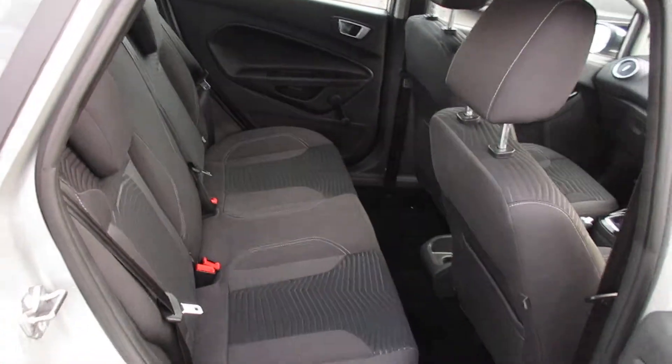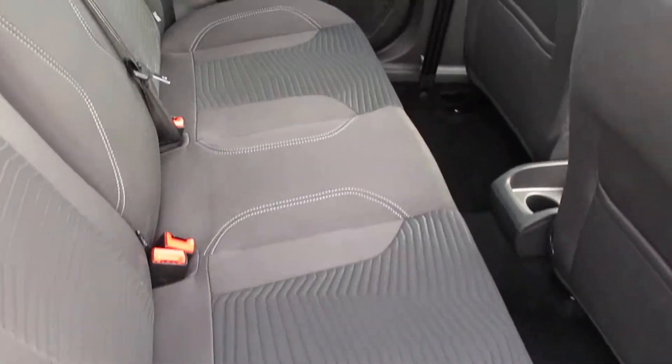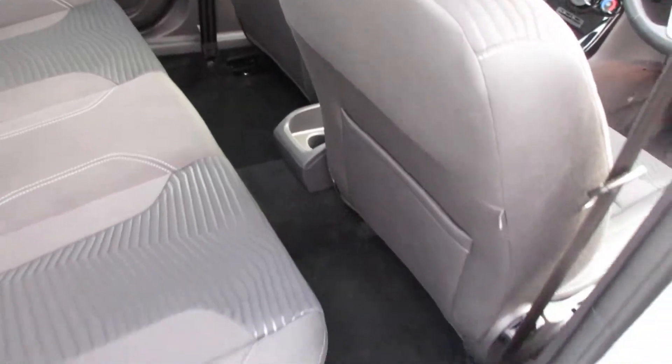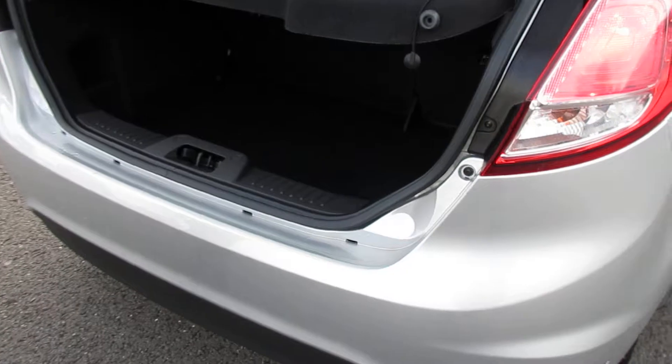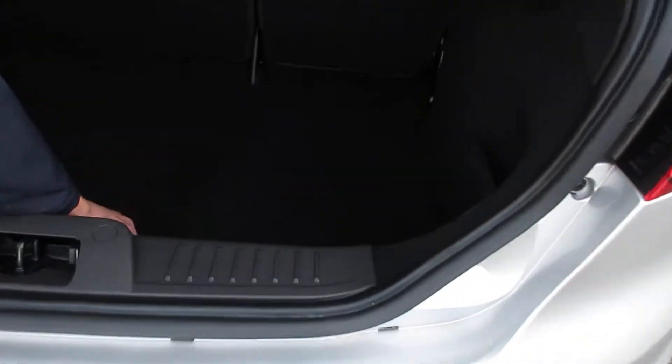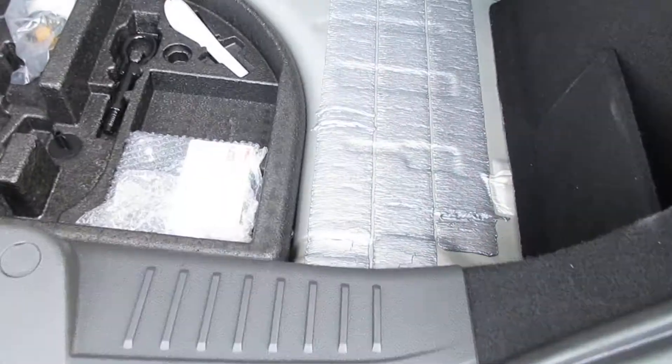As you look into the back, your two ISOFIX points in the bases and obviously for somebody sat in the middle also. Boot itself is quite a good size, and this vehicle comes with an inflation kit.